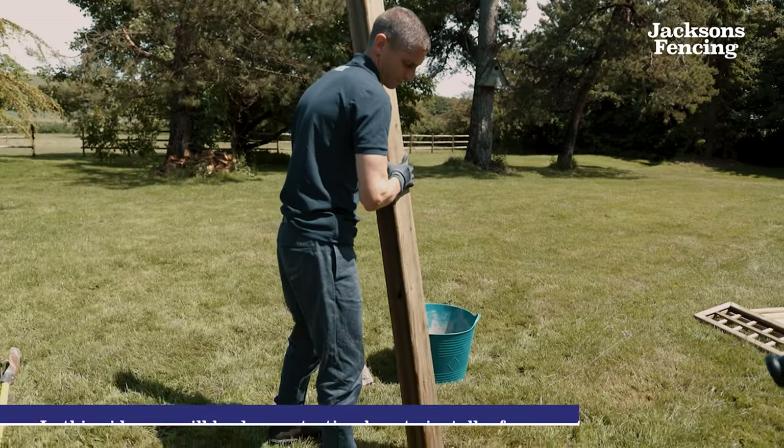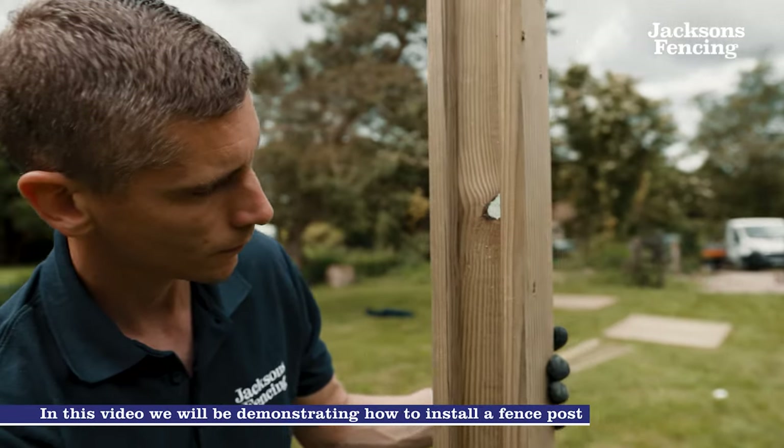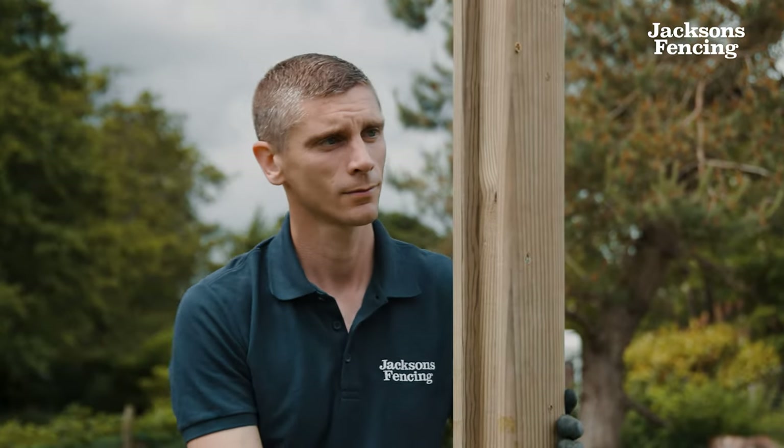In this video we will be demonstrating how to install a fence post. We will be installing one of our slotted timber jack posts which are guaranteed for 25 years against rot and insect attack.